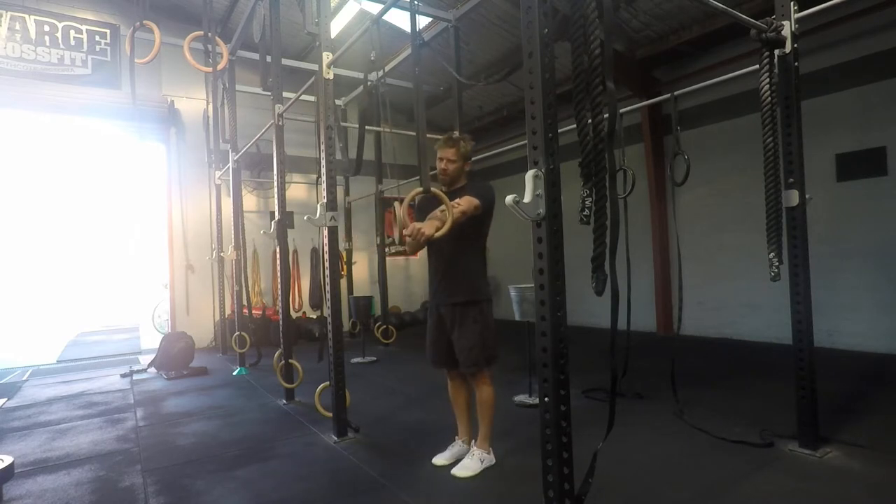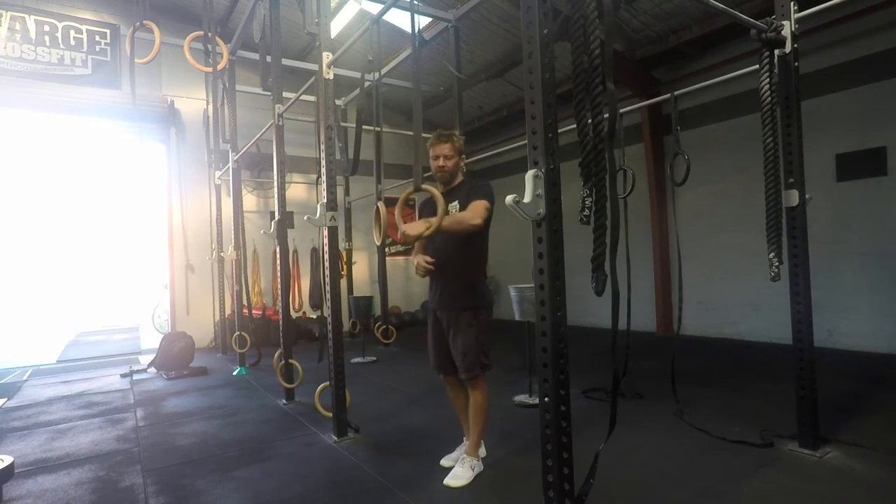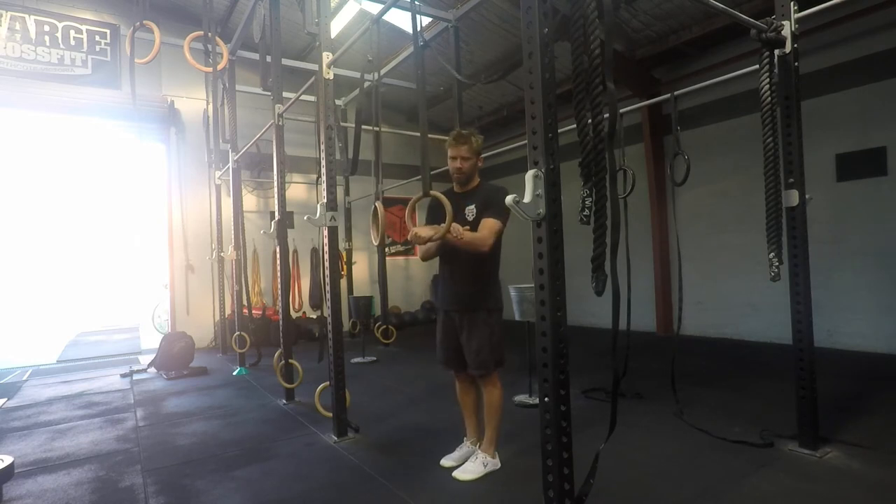We're going to make sure the arms stay locked — elbows locked nice and strong. We want to be working on the RTO as much as we can. Never let the rings turn in. At a minimum the palms are facing forward, but better is to have the RTO there. Never let the rings swing back in — it'll put too much pressure on the shoulder.